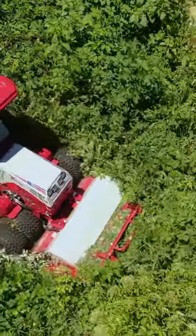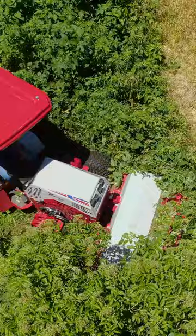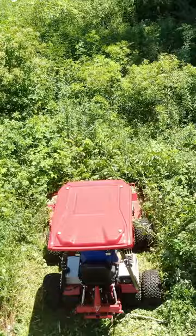Today we're doing everyone's favorite job — tough cutting — and we're doing some clearing of the right-of-way next to some power lines. They've got an area that has some massive overgrowth and we're going to go in and take it out with the Ventrac 4520 and the tough cut.